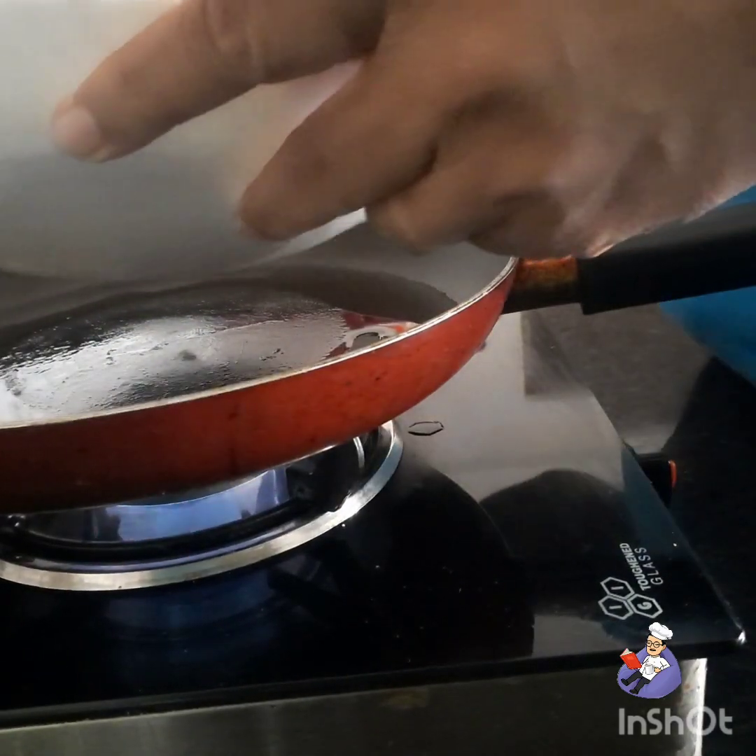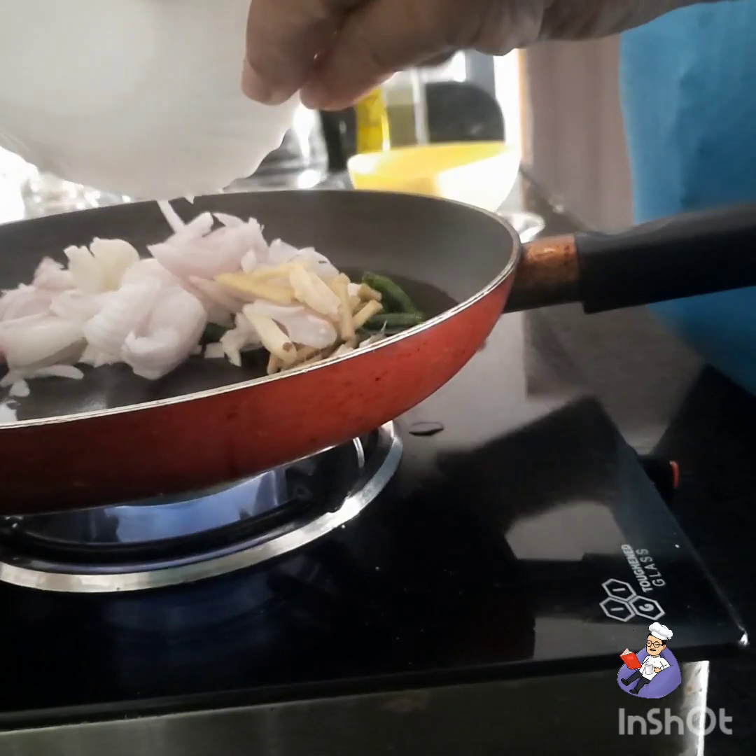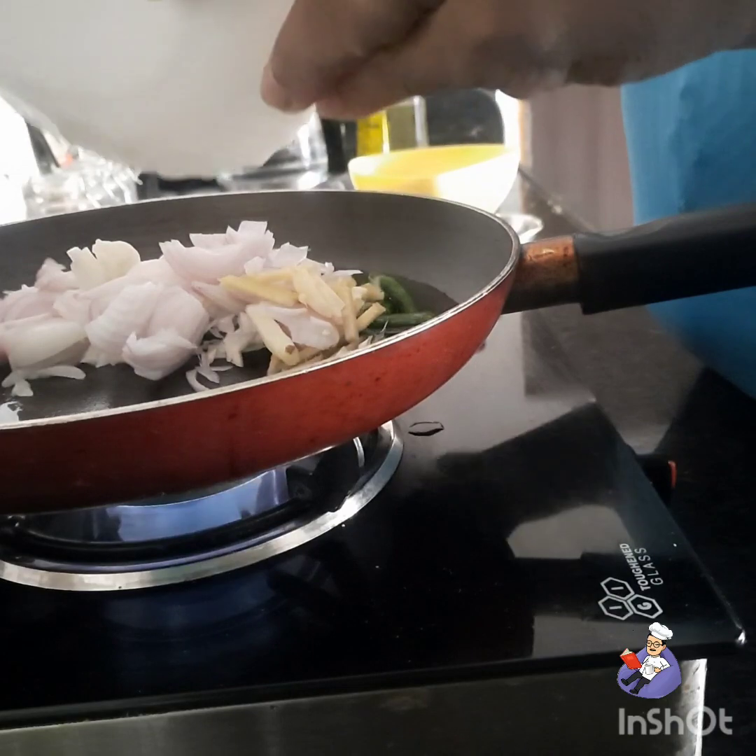Now pour all the chopped ingredients — starting with onion.